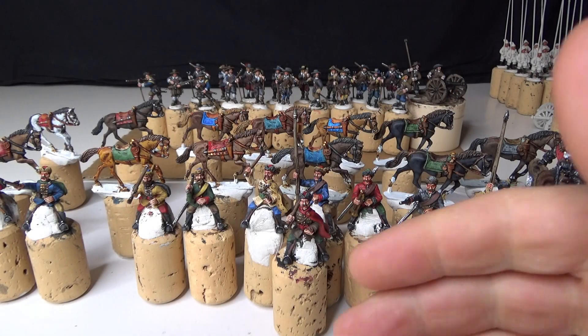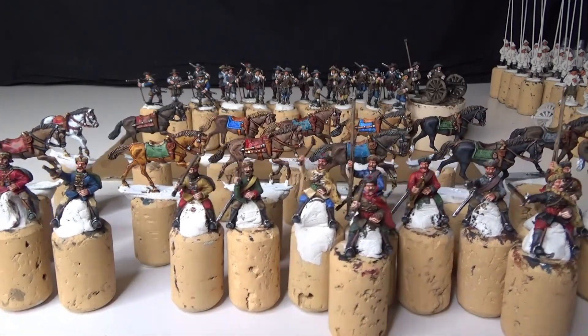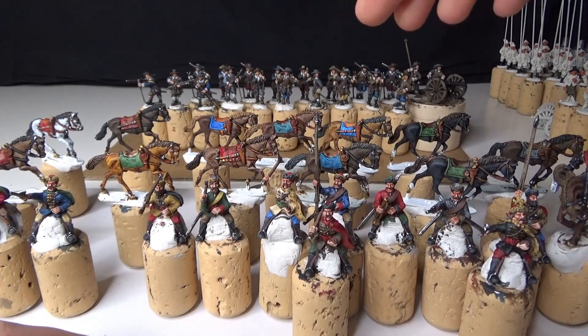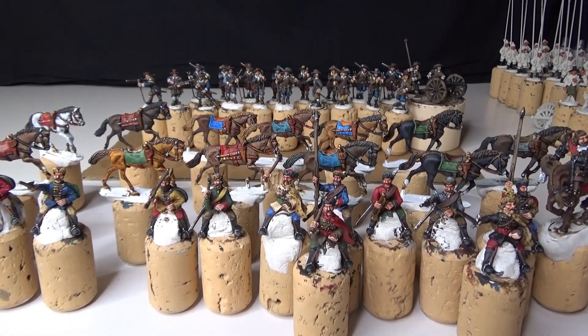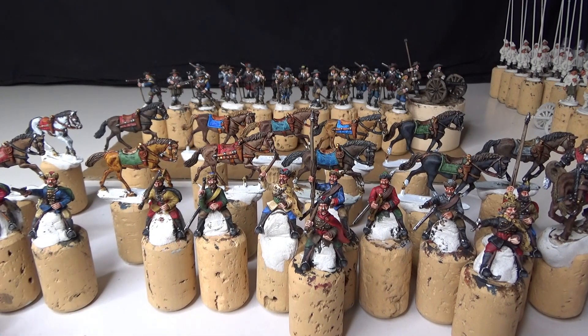Hi guys, sorry for not uploading videos for a while - I've been busy painting some musketeers, as you can see in the background. Today I'm going to show you the Croatian light cavalry and the Swedish musketeers that I've been painting. It took me a while for painting both, and I should have stopped to do a video of the Croatian cavalry, but sometimes you can't control yourself when you start painting.